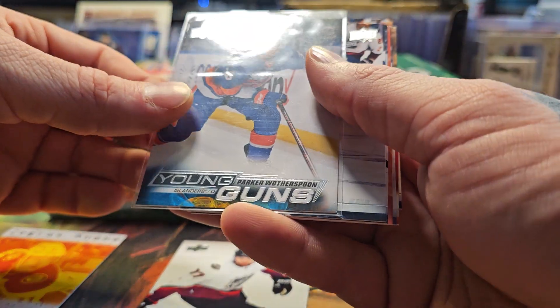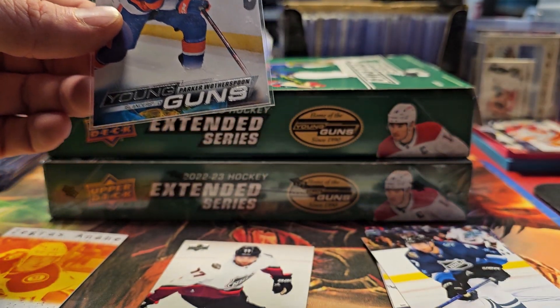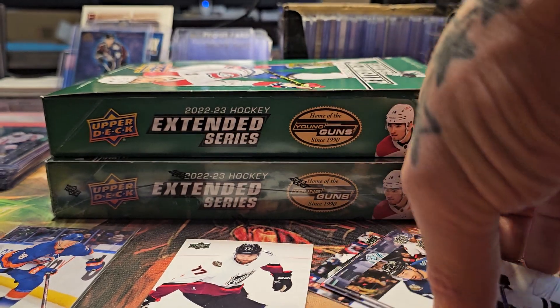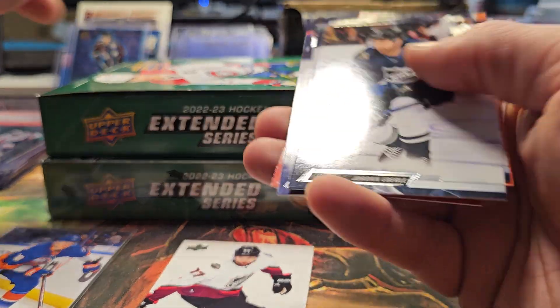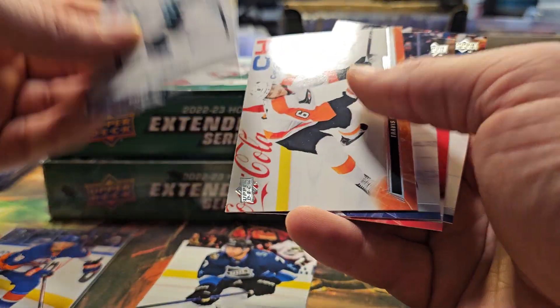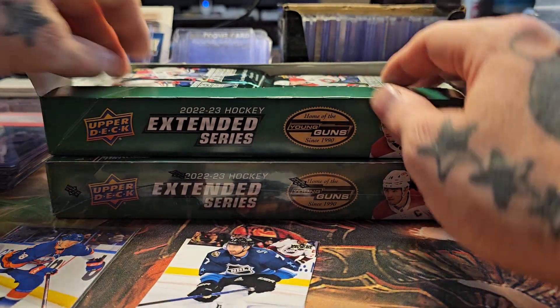I got a Parker Watherspoon Young Gun. Like I said, I just put the cards back in the packs — the only one I top-loaded was Mr. Ovechkin. There's an all-star card and then base. Let's go ahead and open.